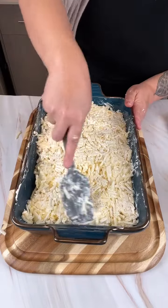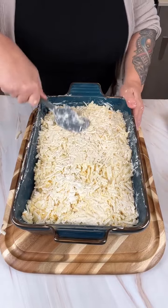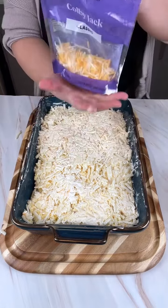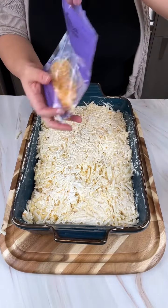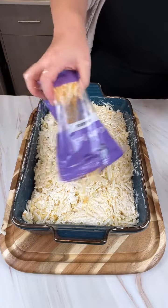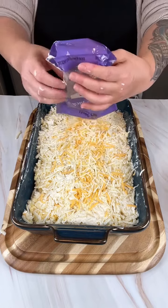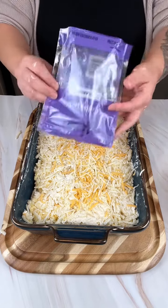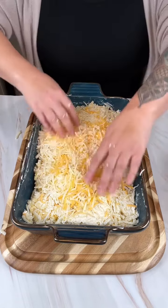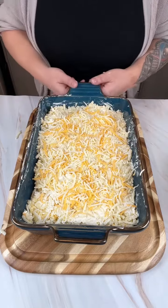Once all that's mixed together, go ahead and top it with the rest of that Colby Jack cheese. Then this is going to go into a 350-degree oven for about 45 to 50 minutes.